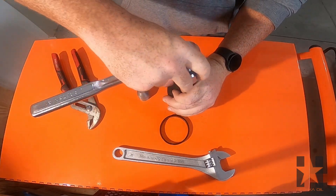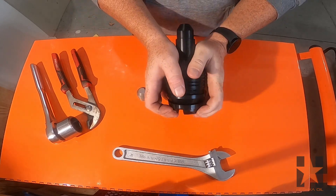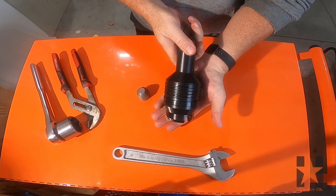With the retainer nut installed, the last thing that needs to be installed is the OD seal. Slide the OD seal over the valve and into the seal groove as shown. Now we have a completely assembled type H two-way check valve.